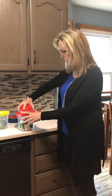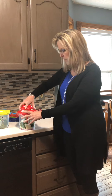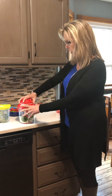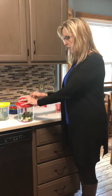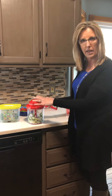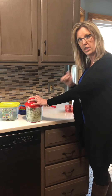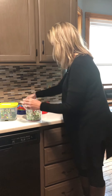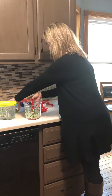Right now I have onion, garlic, and some cilantro in the PowerChef. I'm going to chop that up first. Just take the cover, put it right on top, twist it on, and pull the handle — it's a little bit hard because onions are just dense.